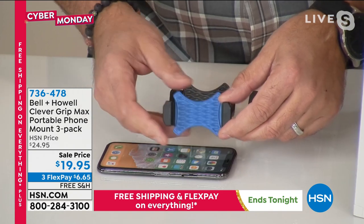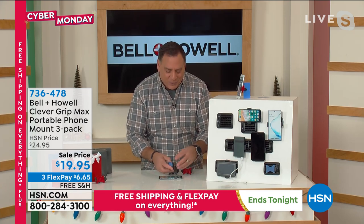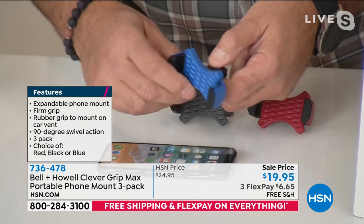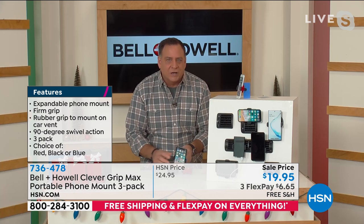I like the fact that it's rubberized on the sides where it holds your phone — where it actually cradles it. When you're paying $1,000 or $1,500 for a phone, you really don't want to scratch it up by putting it into a holder. The fins on the back are a little bit harder rubber. You can also angle this 90 degrees from one side to the other, so you can tilt your phone. When you're ready to use it, you just put your phone in — boom, you're done.